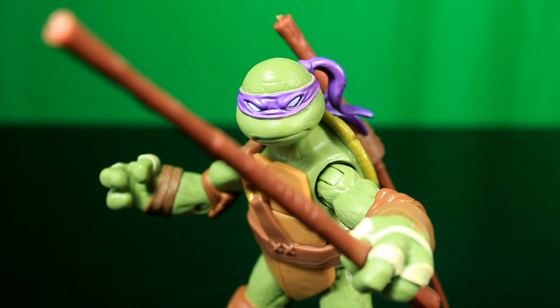You selected my personal favorite, Donatello. So we're going to go into the review here.